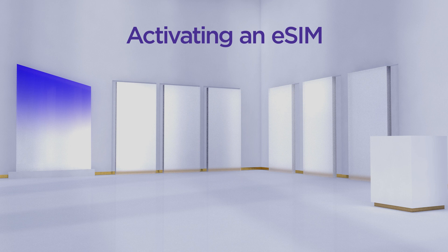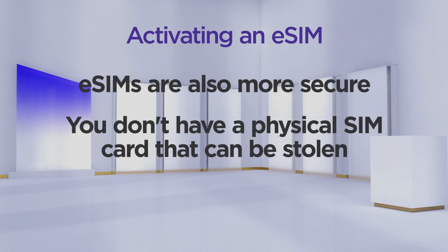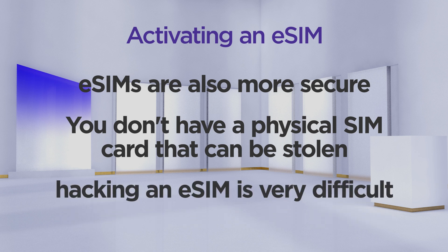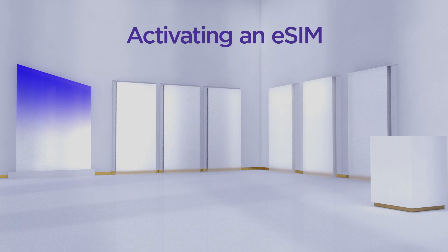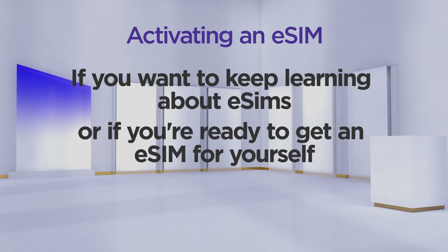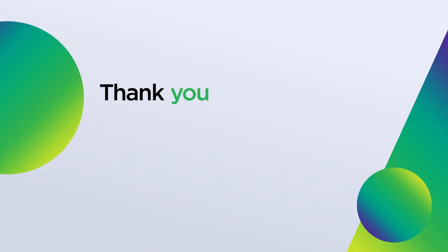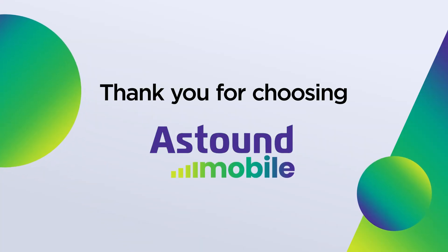One more thing — eSIMs are also more secure. You don't have a physical SIM card that can be stolen, and hacking an eSIM is very difficult due to its built-in security features. So, to sum it up, if you want to keep learning about eSIMs or if you're ready to get an eSIM for yourself, check out astound.com/mobile to get started. Thanks for watching and choosing Astound Mobile.